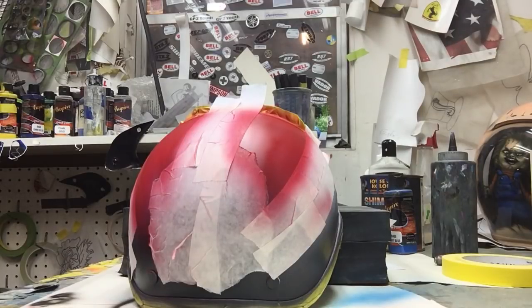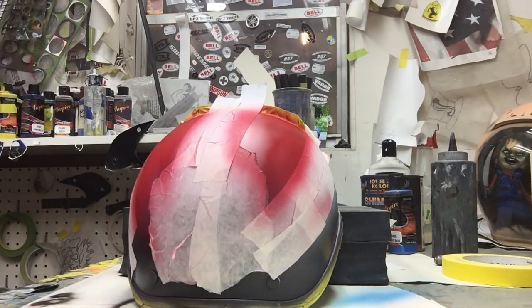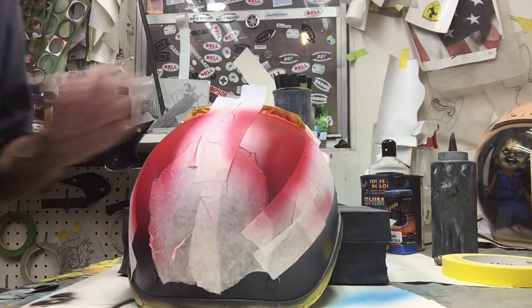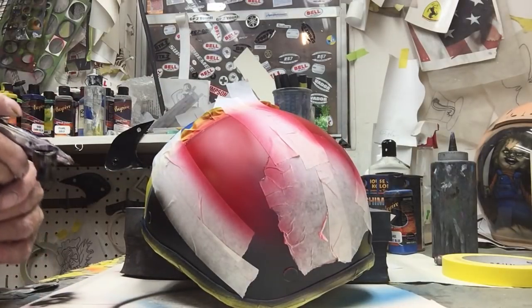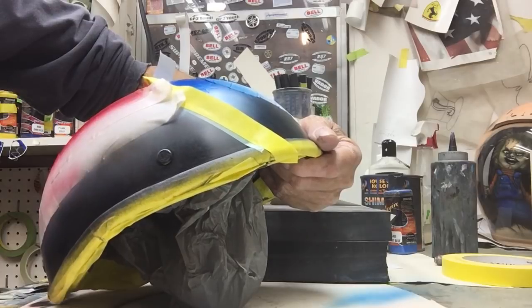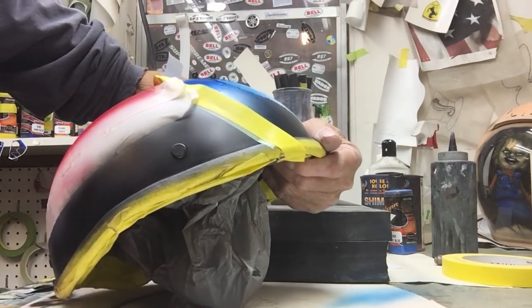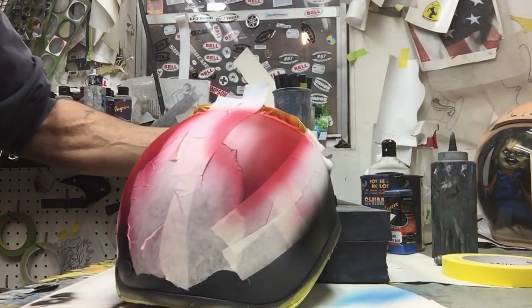Now we're going to take some black, the same color as the base of the helmet. These aren't really the right airbrushes to be doing this with, but that's what I have hooked up at the moment — we'll make do. Underneath where the white stripe is going to be, I'm going to put some black to help define the white stripe. Black is going to be the end base color of the helmet.